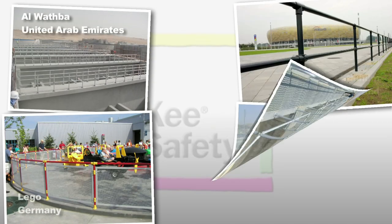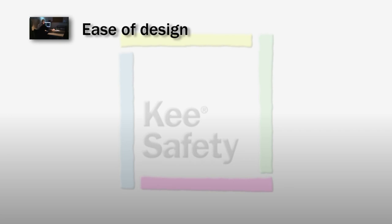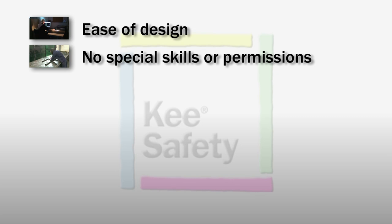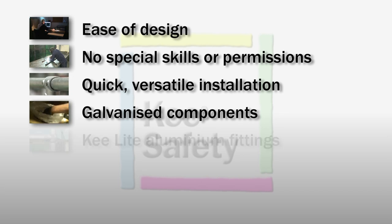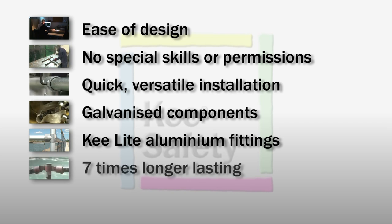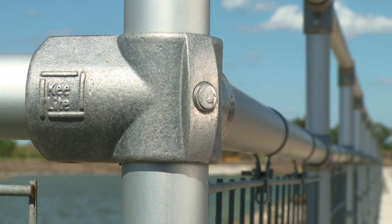Key clamp fittings do away with the need for any bending or welding of tube on site — it simply just needs to be cut to size. This dramatically reduces labour costs, resulting in added long-term value to the client. Fittings have repeatedly proven their longevity and resistance to the elements at locations all over the world. The ease of designing an installation, no special skills or permissions on the work site, quick versatile installation, galvanised components with intact coatings, the option of aluminium key light fittings, seven times longer lasting, easy maintenance and repair — all mean that a guard railing installation using Key Safety fittings simplifies all installation stages.